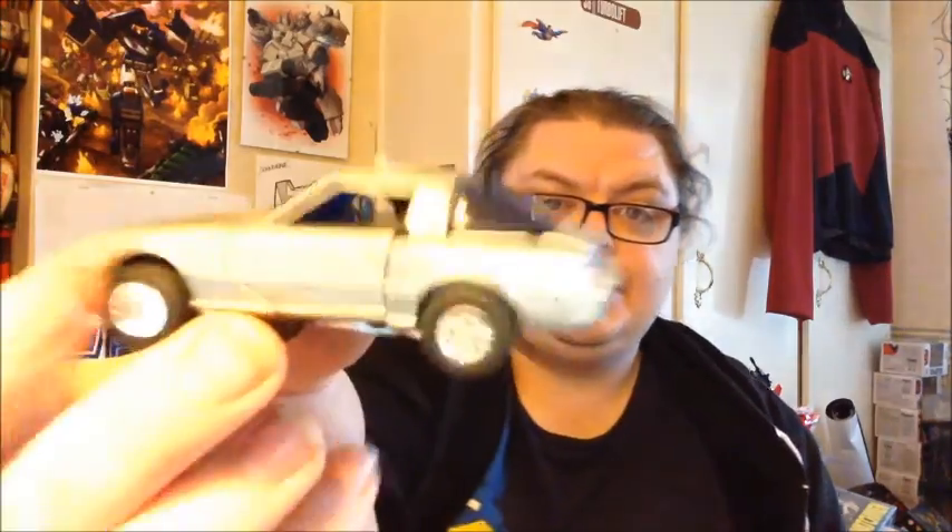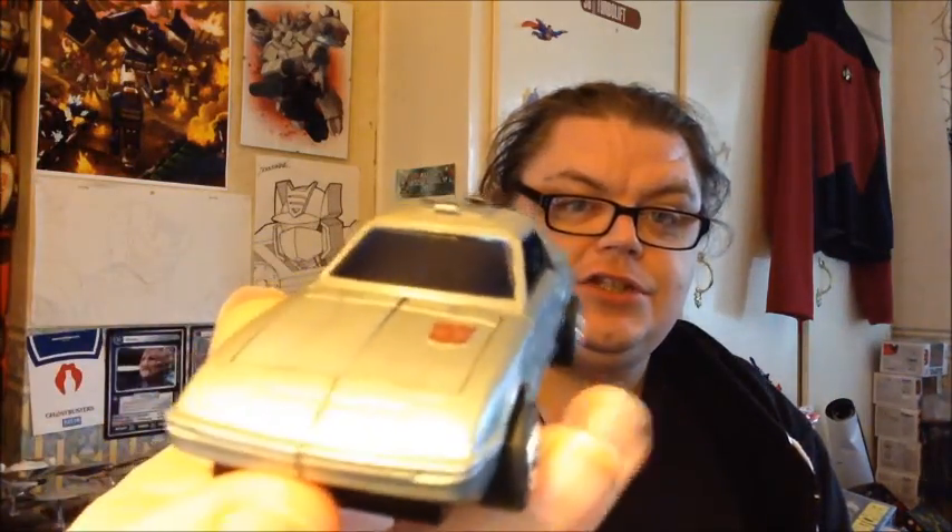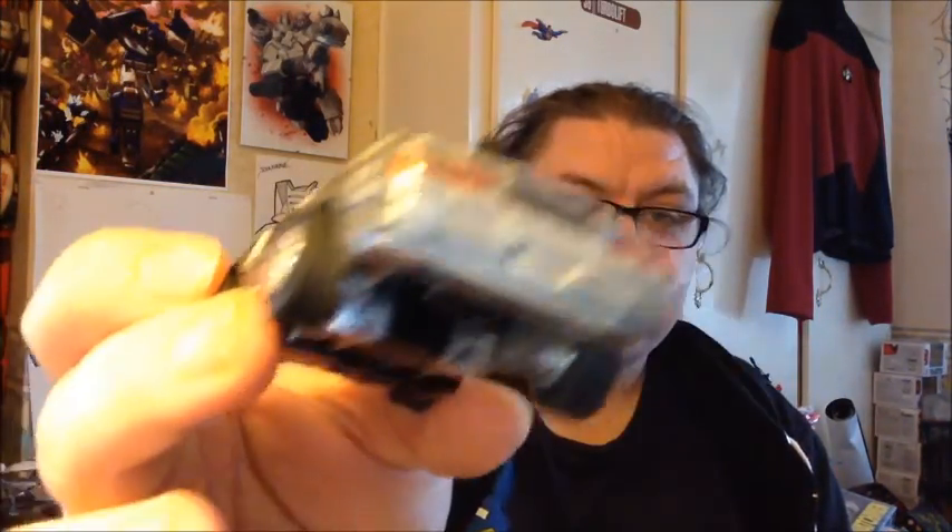I'm going to be doing this fella: G1 Autobot Omnibot Camshaft, which I bought for $25 from Toyfu. And it's in fantastic condition — stickers are fantastic, it's completely complete. Comes with both missiles and his tiny little gun — more on those later.